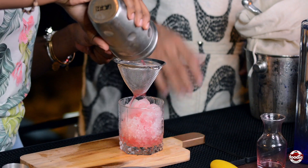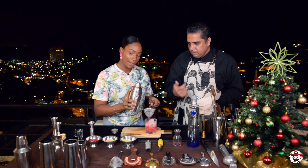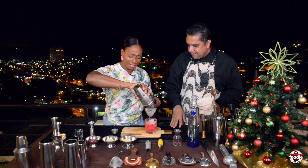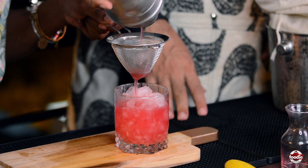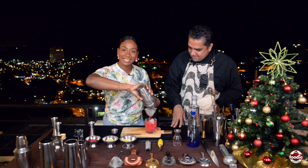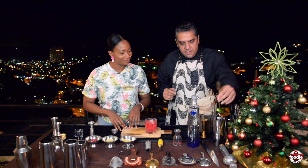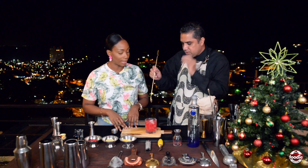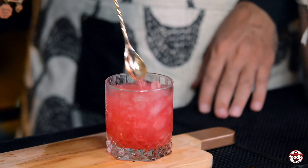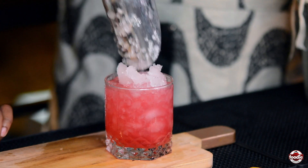Place a finger on top of the strainer and give it a little wiggle, because the fruit can block the flow. Raise it up, give it a little swirl, and put it back down — we don't want to waste anything. Since we don't stir this drink at all and the ice melts rapidly, just give it a few dabs straight down to get the air pockets out, then cap it with a little more ice.